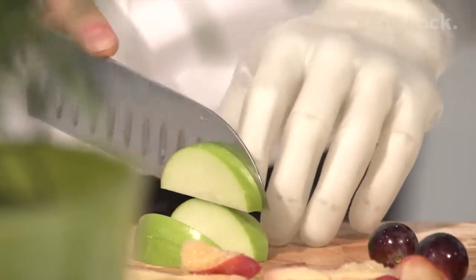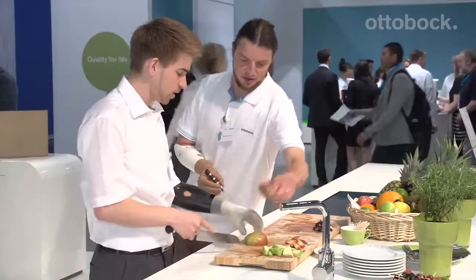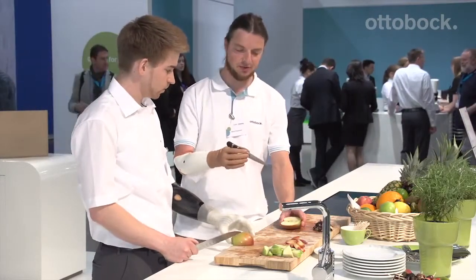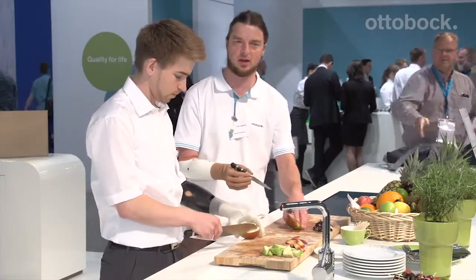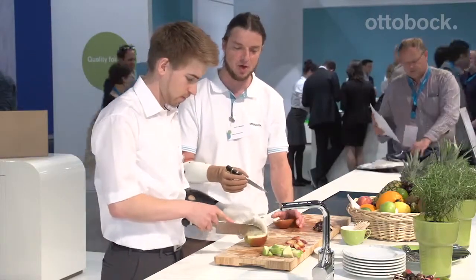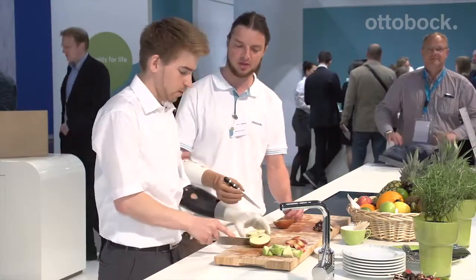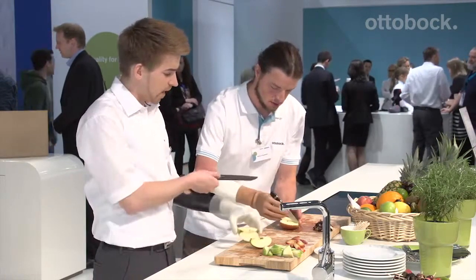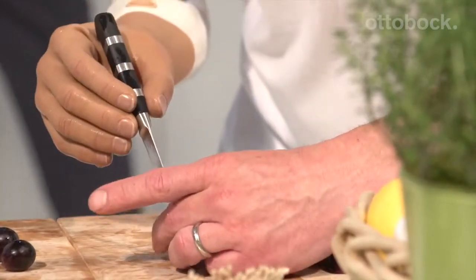So Markus, when you're cutting fruit, for example, how do you go about it? I use the three-point grip, the power grip, which has seven kilos of gripping power behind it. Because of my short limb, that feels secure to me when I'm holding the knife — not like you with that apple. But you grab the apple with the prosthesis. I can actually hold the apple firmly with my hand. Markus is cutting away there, but there are indeed different ways people go about this using their prosthesis.